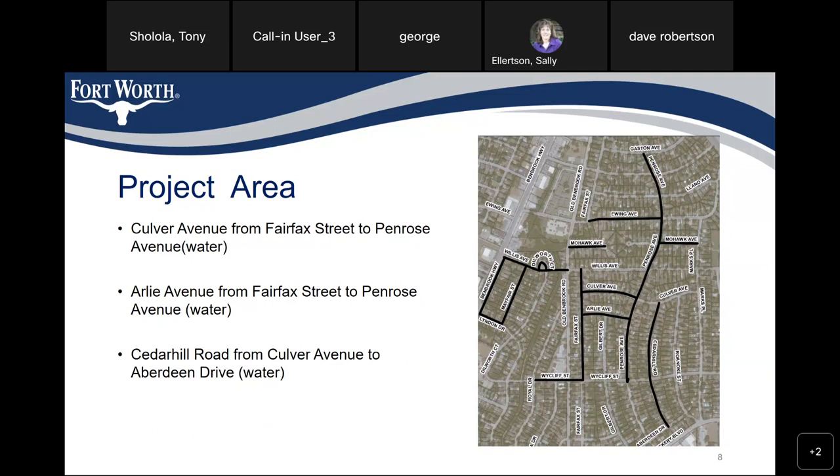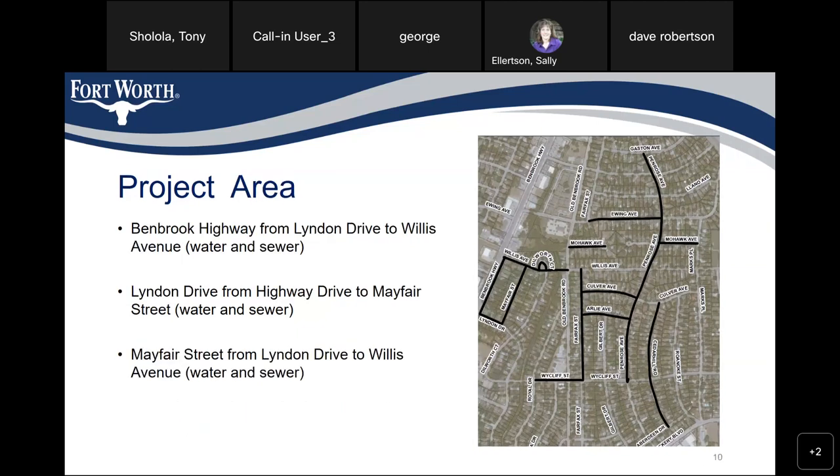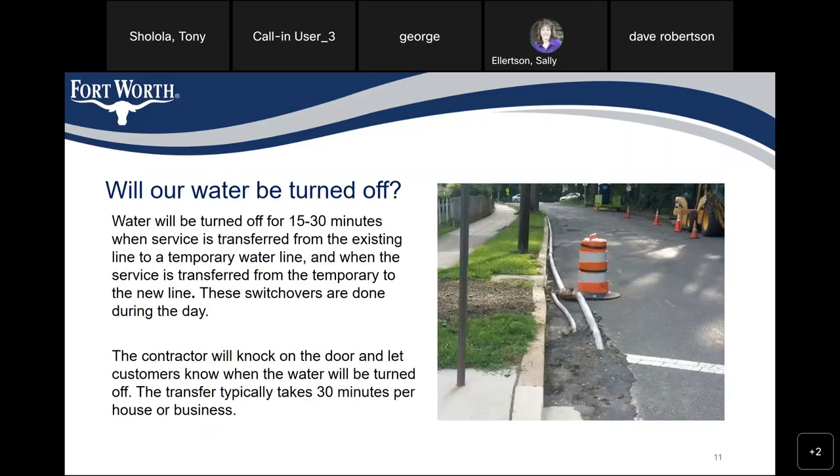Cedar Hill Road from Waterford Avenue to Aberdeen Drive — water only. Fairfax Street from Willis Avenue to Wycliffe Street — water only. Wycliffe Street from Royal Drive to Fairfax Street — water and sewer. Willis Avenue from Benbrook Highway to Oldenburg Road — water only. Denmark Court, a circle on Willis Avenue — water only. Benbrook Highway from Leiden Drive to Willis Avenue — water and sewer. Leiden Drive from Highway Drive to Mayfair Street — water and sewer. Mayfair Street from Leiden Drive to Willis Avenue — water.